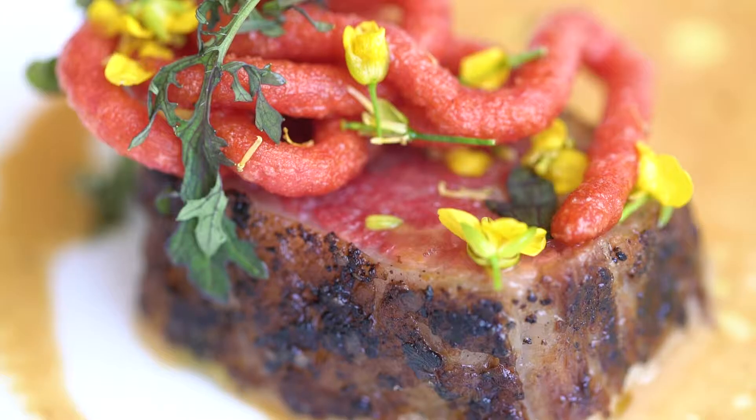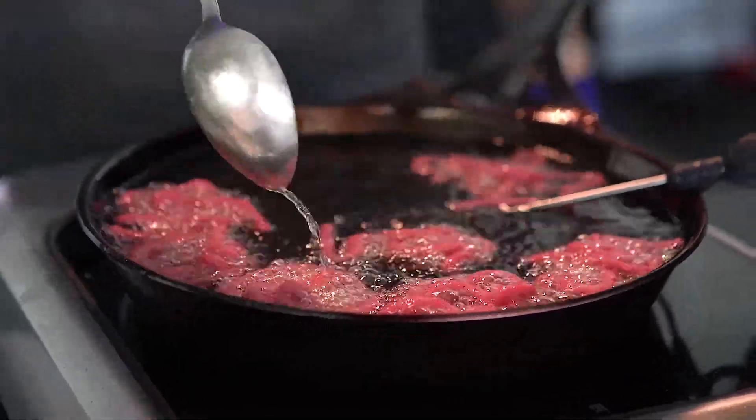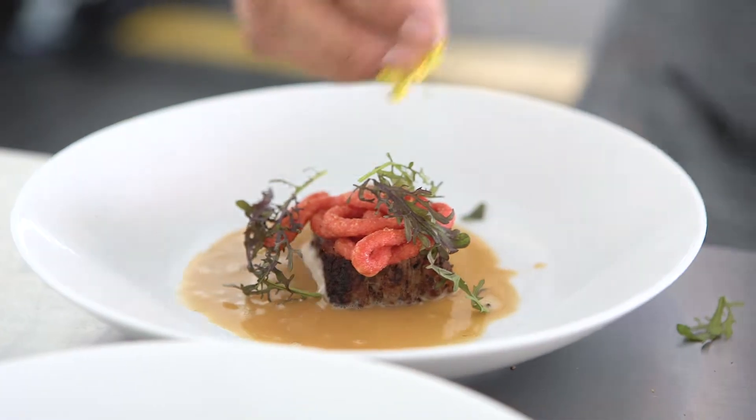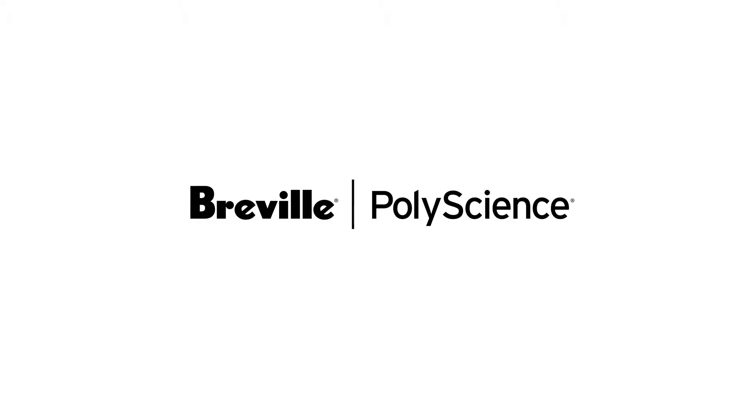Then we took the Barilla pasta, overcooked it, and made a beet funnel cake using Melissa's produce frozen beets. We finished it with our mustard frill and flowers from Fresh Origins microgreens.